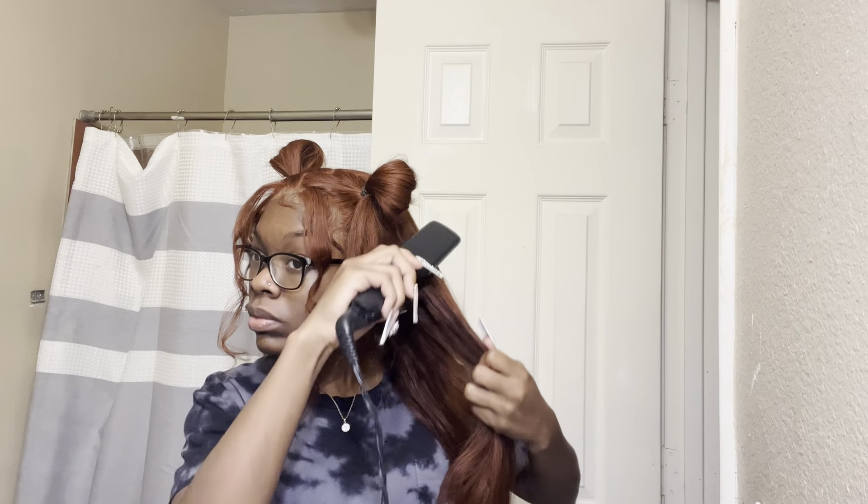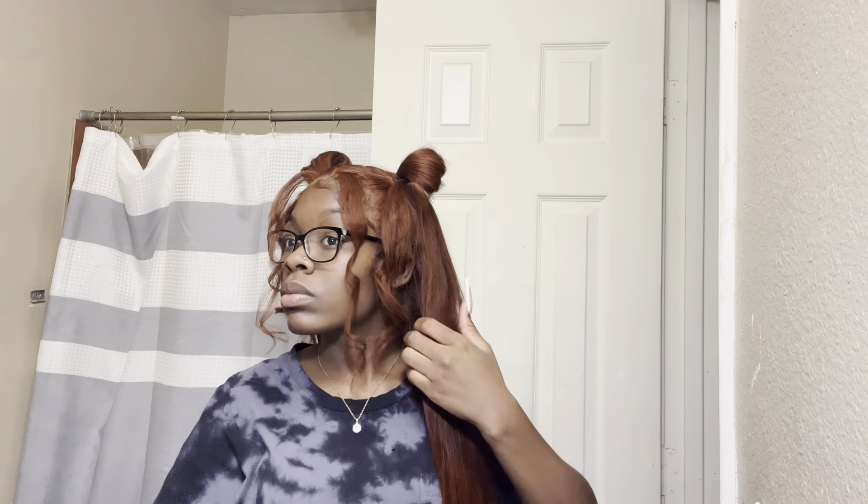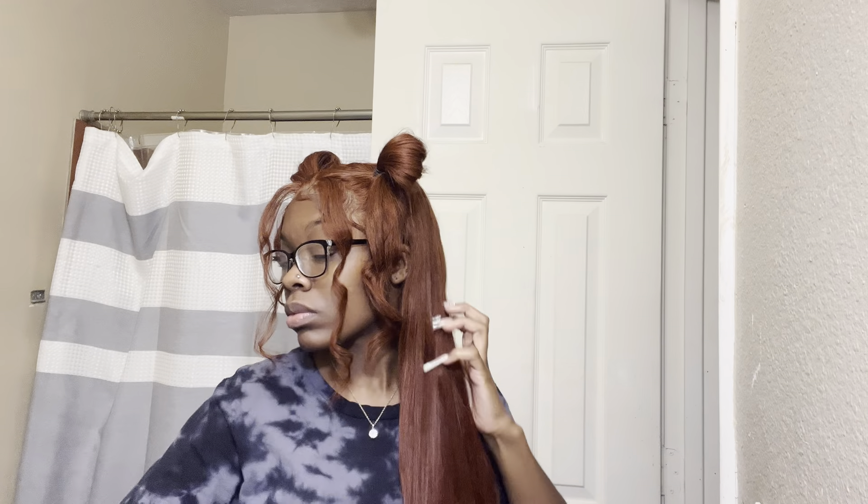I'm basically flat ironing the back of the hair, because it's been up in a ponytail and hair looks so much better bone straight. So I'm just running the flat iron over everything in the back, getting it real straight and smooth.